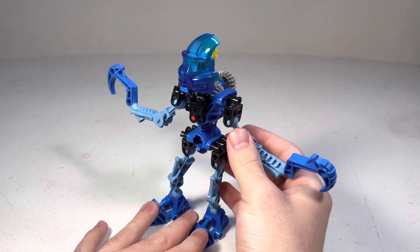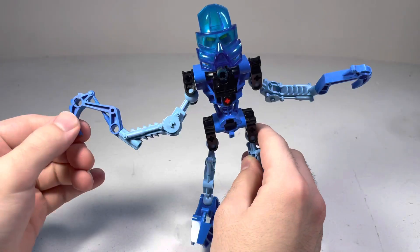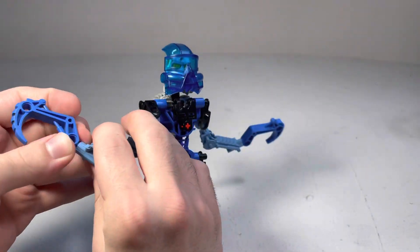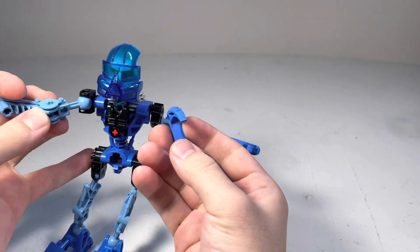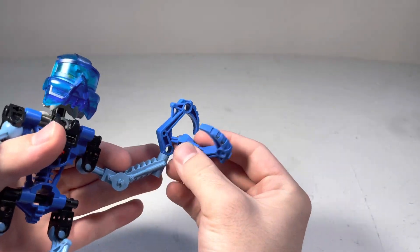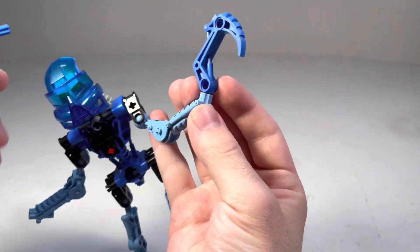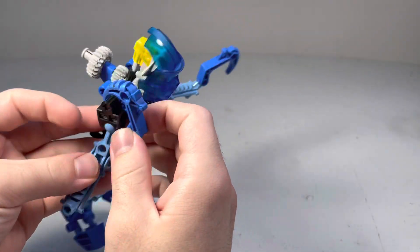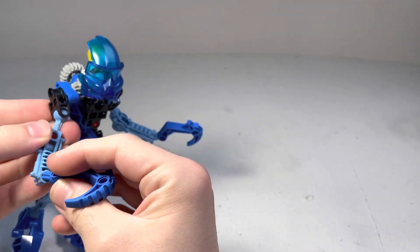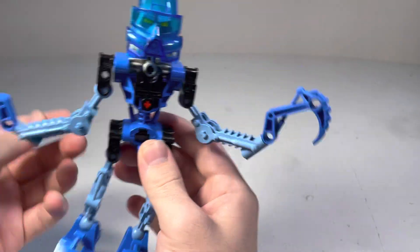I like the design of the arm and just the blocking of it — the different angles you get are really satisfying. With this piece specifically, it's a hook here, but I think it can be applied in many different ways even in the Bionicle world. Like, you can make some sort of giant claw. I think that's awesome, because the Bionicle system provides a lot of really interesting parts that can be used in many different ways.